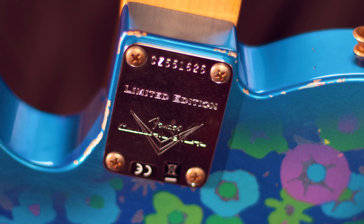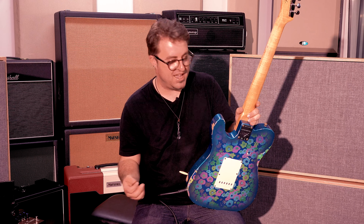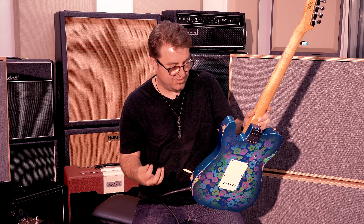You'll notice it has the four-bolt neck fitting and there's a beautiful bit of buckle rash on the back as well. It just gives you that feeling like this is a working guitar — made for the studio, made for live performance. It looks beautiful on a wall, but it also looks like it's got a few stories to tell, and by the feel of it, I think it's got a few stories in it.